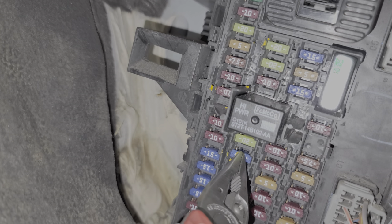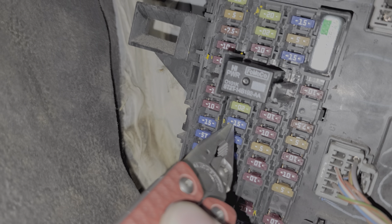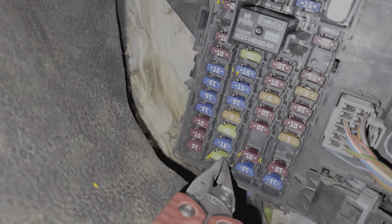Moving on down, we've got a 15 amp fuse in this position — that is fuse number 23. Power from this fuse goes to the steering wheel control module, which is the control module that receives input from all of the different buttons on the steering wheel, like the volume button, the phone button, all that good stuff. Moving on down, at the very bottom is fuse 29. This 20 amp fuse provides power to the audio control module, or what you may refer to as the head unit.